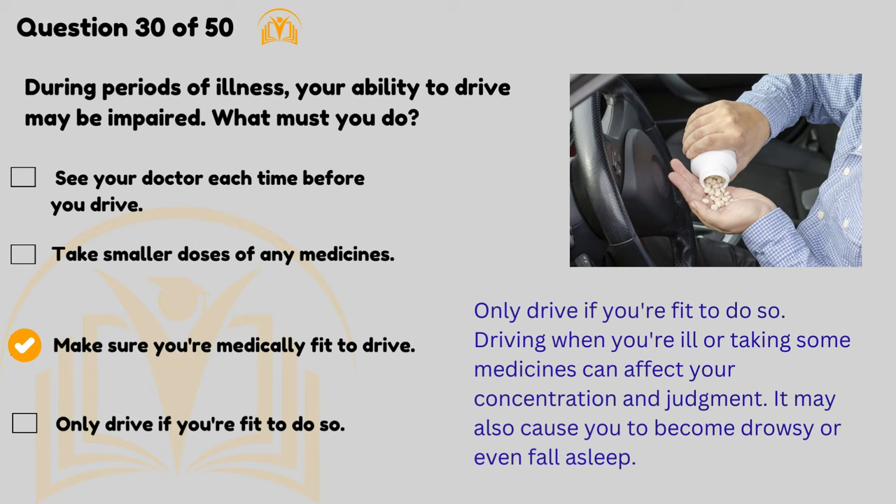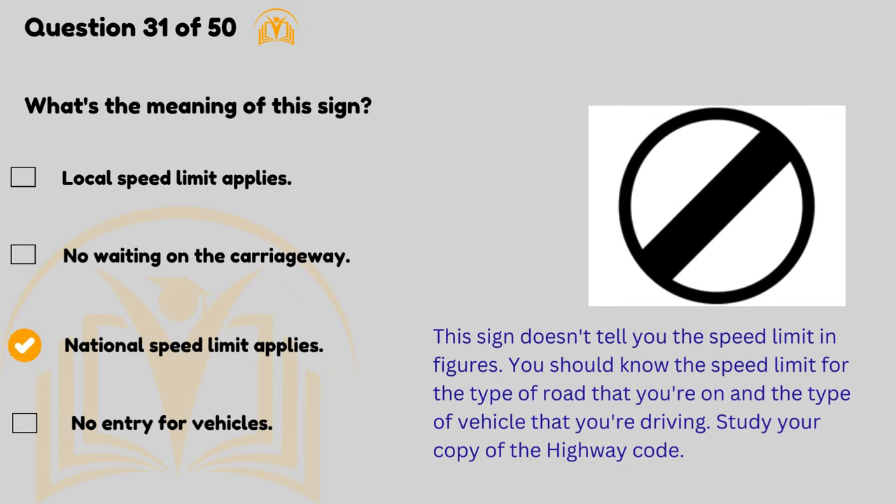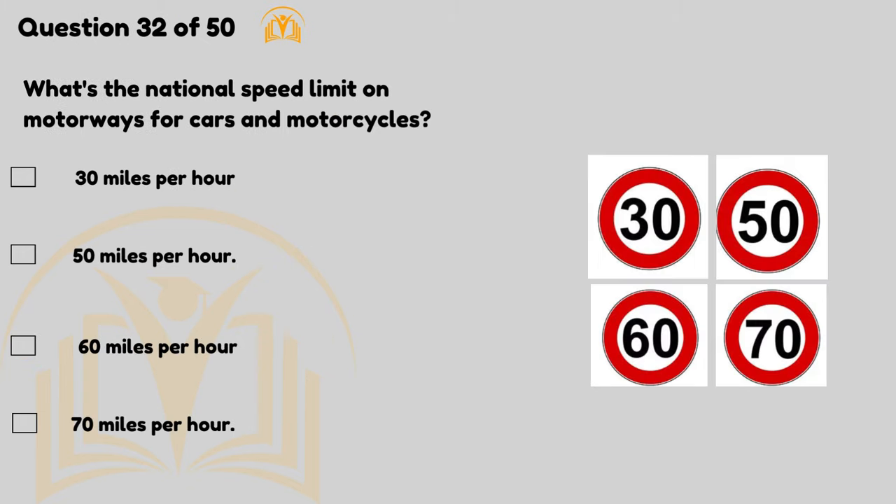What's the meaning of this sign? National speed limit applies. This sign doesn't tell you the speed limit in figures — you should know the speed limit for the type of road you're on and the type of vehicle you're driving. Study your copy of the Highway Code.